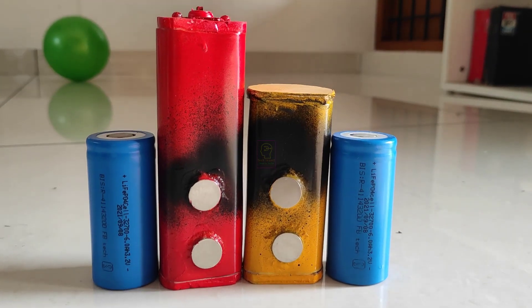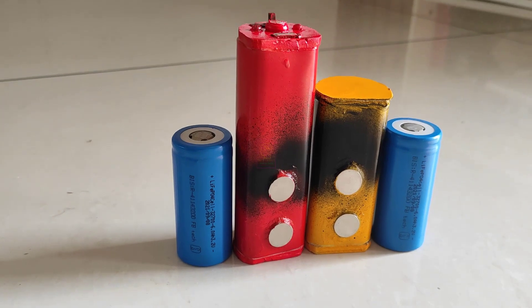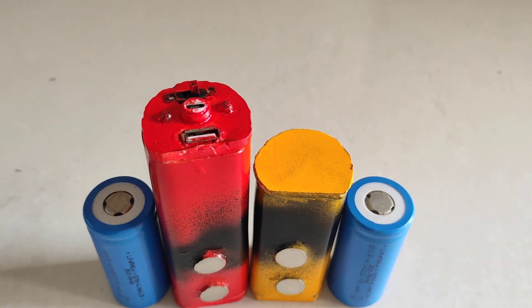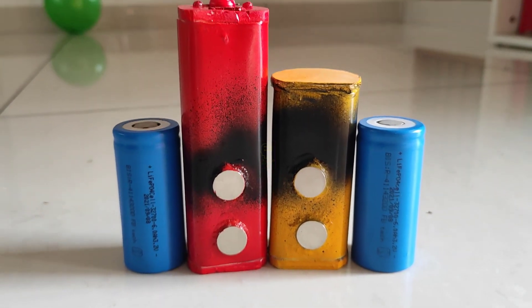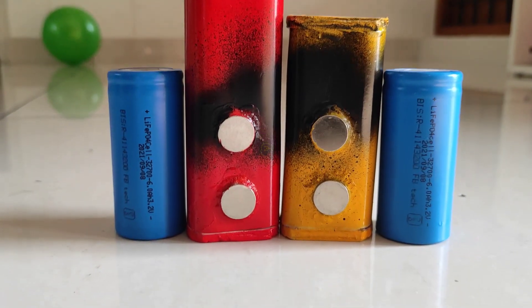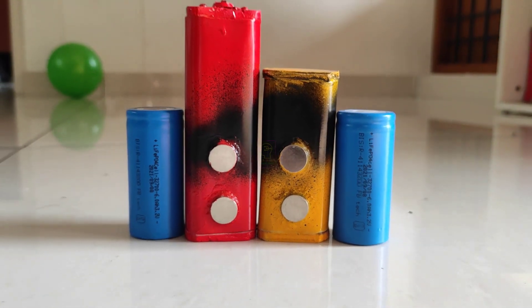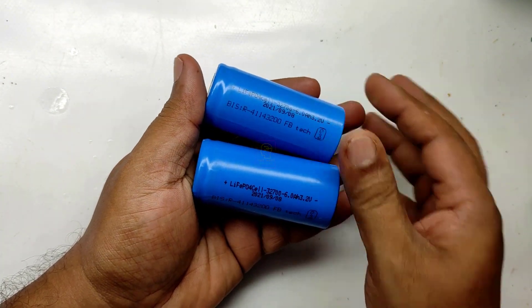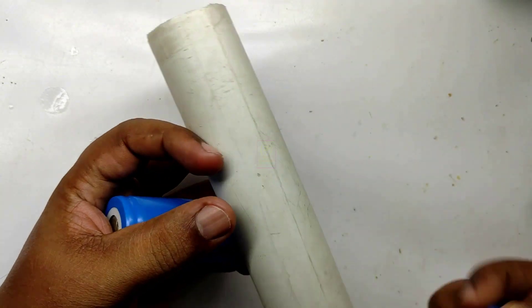Hi all, welcome to the new episode of Tech Insert. We are going to make a 24,000 mAh power bank. To be precise, it is minimum 6,000 mAh and maximum means infinity. I have four batteries with me, that is why I call it 24,000 mAh. The battery we are going to use is lithium ferro phosphate and its capacity is 6 ampere.